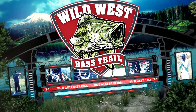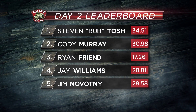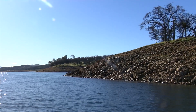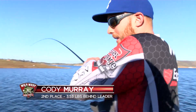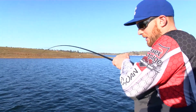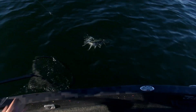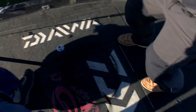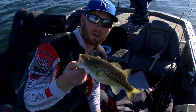Welcome back to the Wild West Bass Trail. Our top ten anglers blasted off early on Lake Don Pedro and we're now in the middle of the championship round. Steven Tosh has a four pound lead over second place Cody Murray. He smoked it — I don't know how big he is, but he crushed it. That's keeper number two. If we take this to weigh-in, I'll probably be crying.